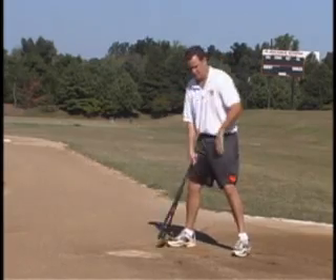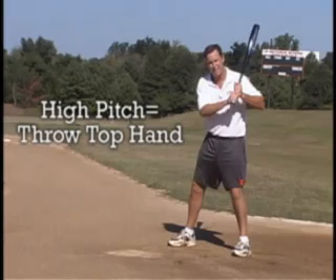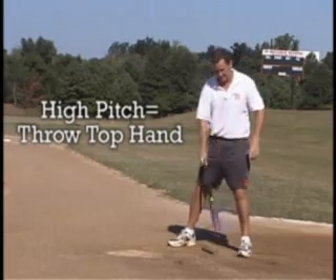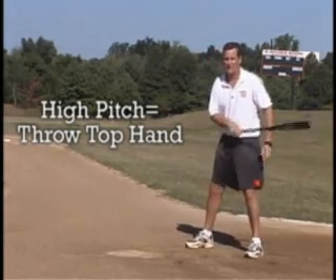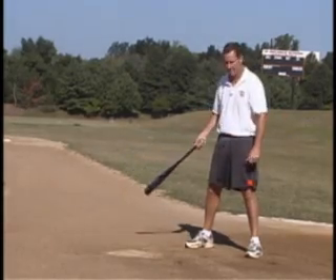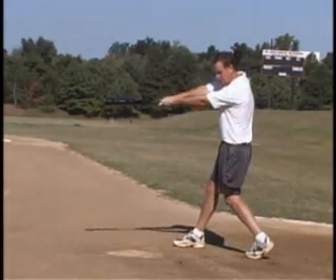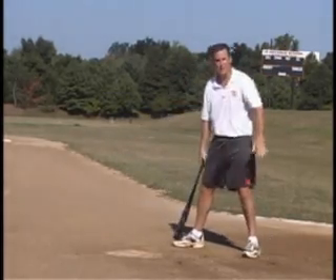For a ball that's up, you have to make sure you concentrate on throwing that top hand. A lot of hitting coaches don't talk about that top hand at all — they don't even like to discuss it. They say you do all your hitting with your bottom hand. But my feeling is that for a ball that's up, you really have to teach your hitters to throw that top hand to get on top.